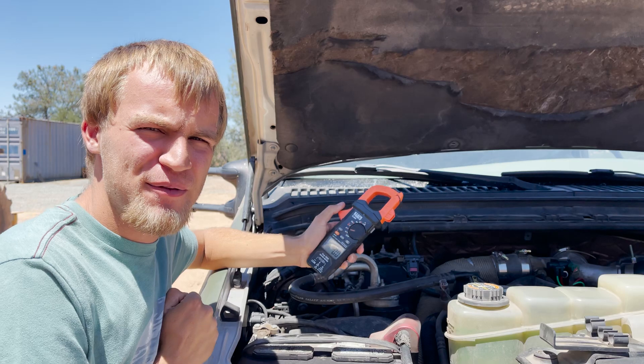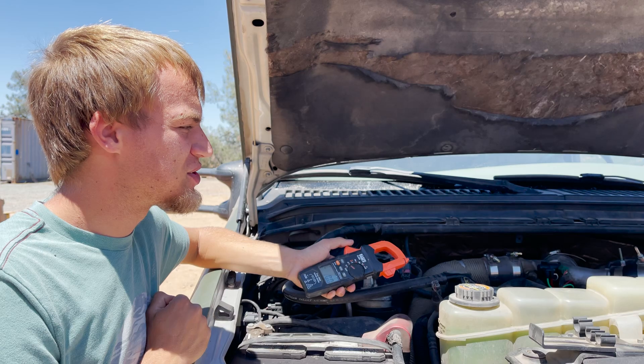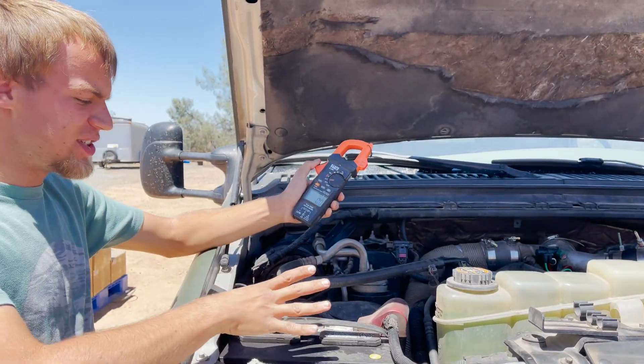Here I've got my Ford F-350 that has a 7.3 liter diesel engine. It's a pretty large engine and has a pretty high draw. This truck is actually equipped with two batteries and you can see them here.